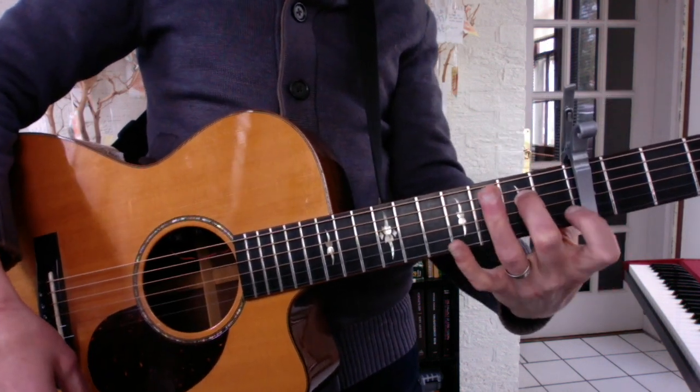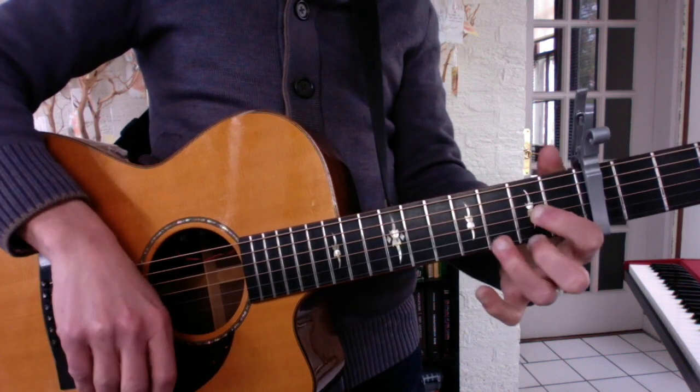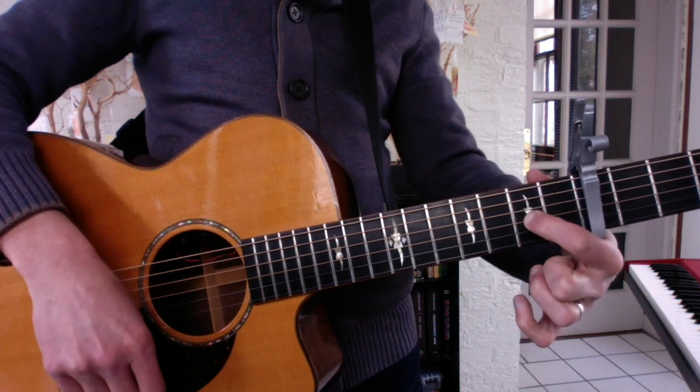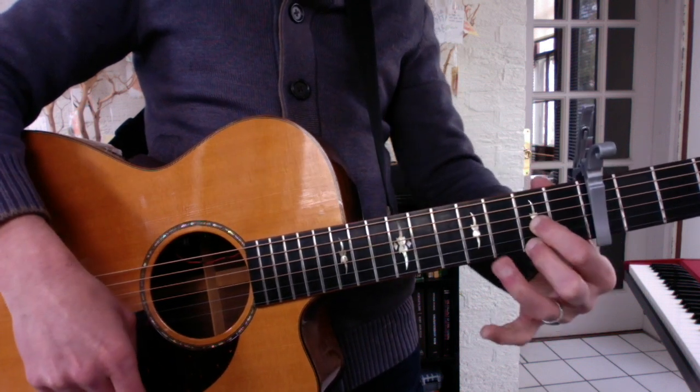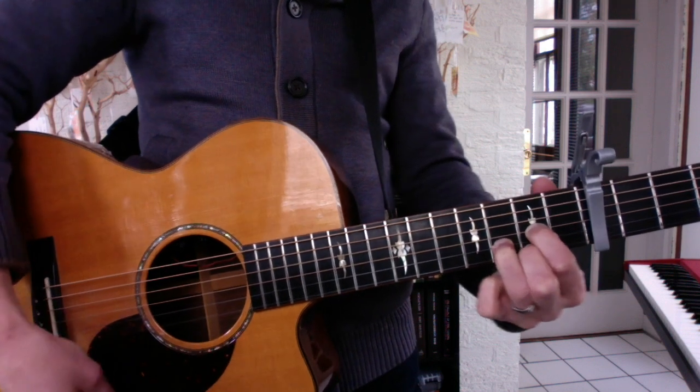F chord: your 1st finger, 2nd string. And then a G chord is the most complicated — 1st finger, 2nd fret; 2nd finger, 2nd fret; and in between on the 2nd string you plug your 3rd finger. That's your G chord.